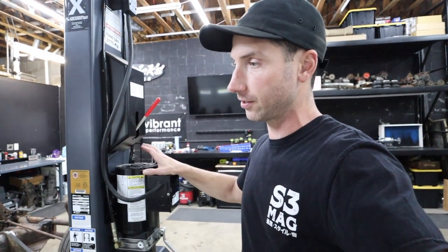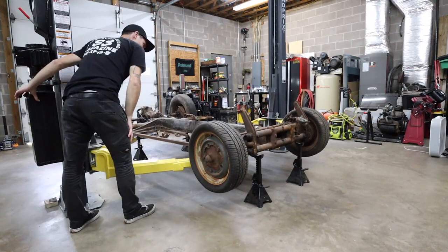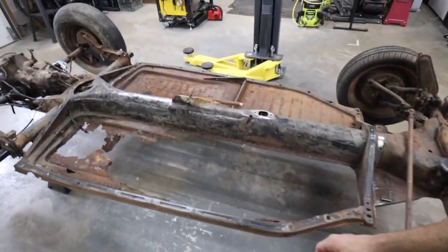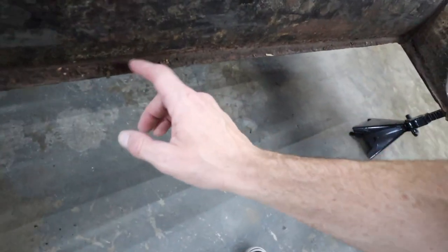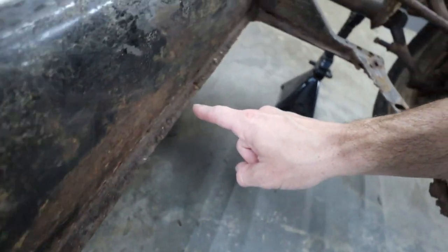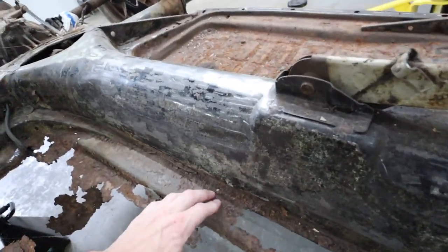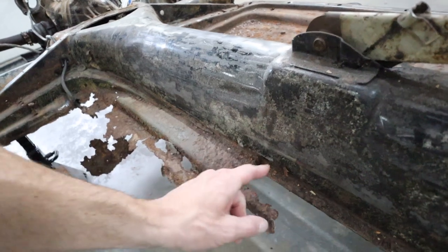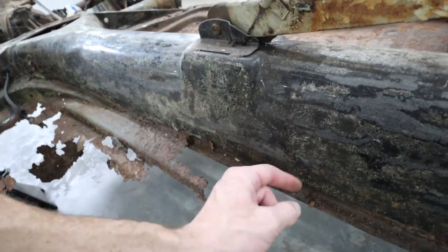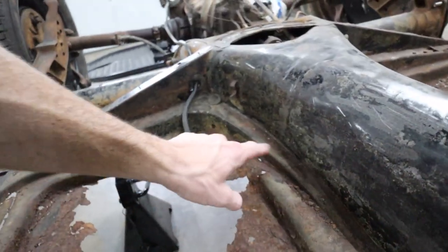We've got it up on jack stands. I'll probably start on this side since there's not much to cut out on the actual tunnel of the chassis. It has this little lip that the floors sit against and then get spot welded to it, and nature has done most of the work on this side for me. I still need to separate it though — a lot of guys will use a chisel. I might just use a hammer and chisel to be tedious with it since this lip is pretty pitted and rusty.